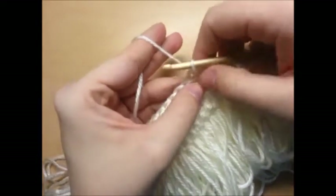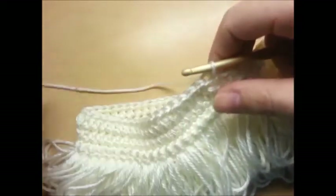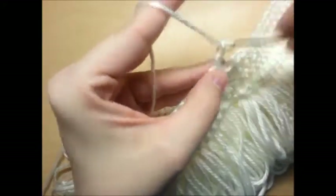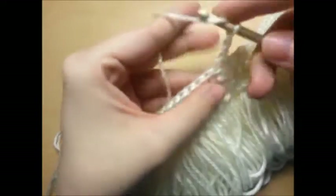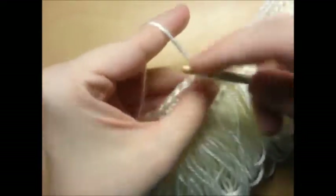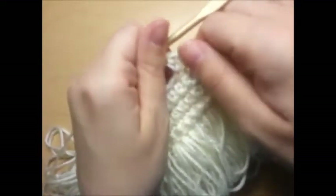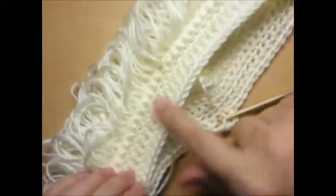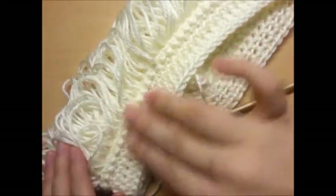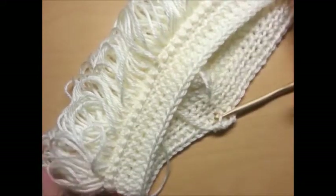I made it back around and slip stitched into the top of the chain two space. Chain two again and half double in every stitch all the way around. When you make it back around, slip stitch into the top of your chain two, chain two again, half double all the way around, slip stitch in the top of your chain two, chain two again, all the way around and repeat.